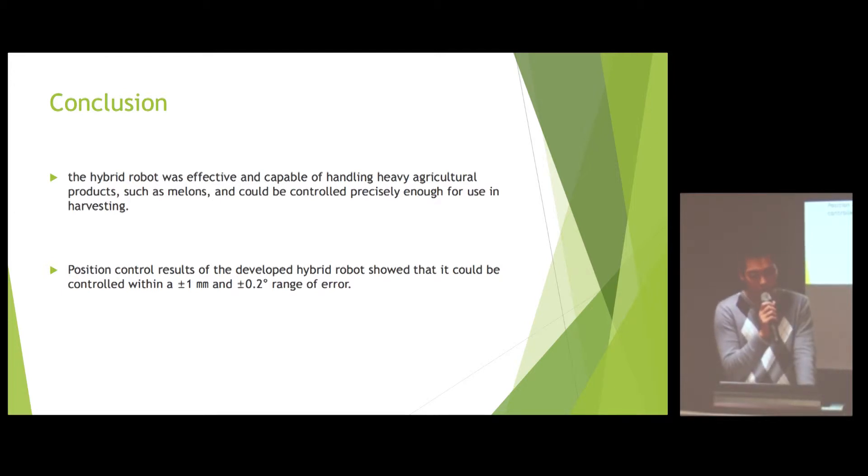The hybrid robot was effective and capable of handling heavy agricultural products, and could be controlled rapidly enough for use in harvesting. In this experiment, the hybrid robot showed that it could be controlled within ±1 millimeter and ±0.2 degree range of error.